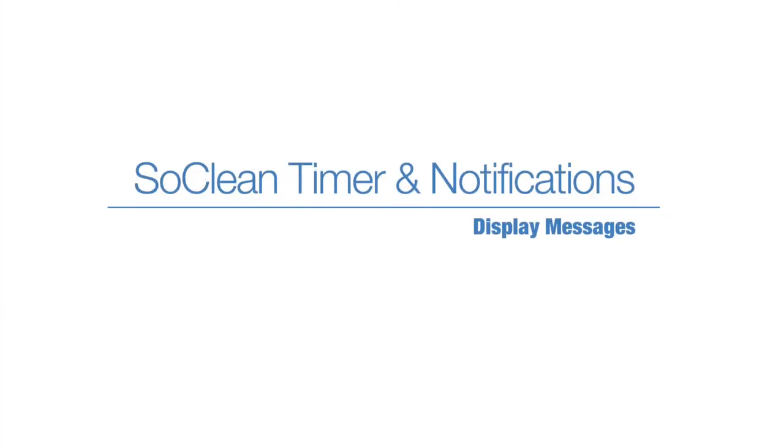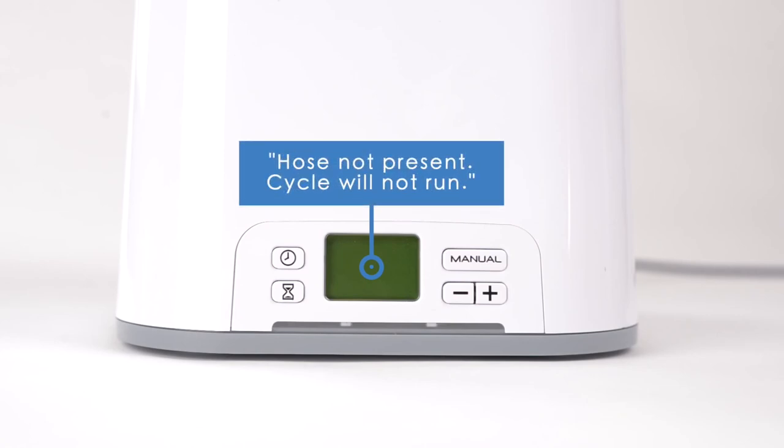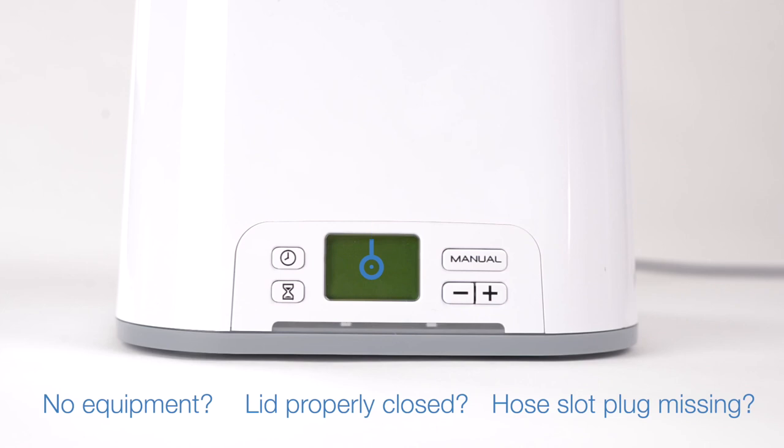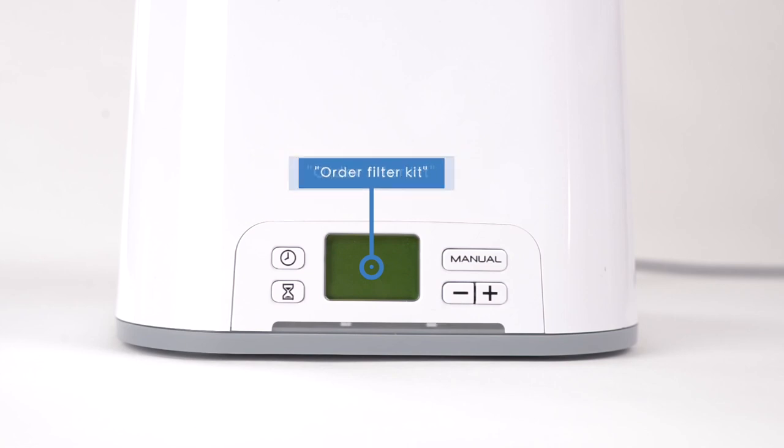Display messages: 'Hose not present — cycle will not run.' This message displays during manual mode when there is no equipment in the SoClean, the lid is not properly closed, or the hose slot plug is missing or improperly seated. If you've confirmed the equipment, lid, and hose slot plug are correctly in place and you still encounter this message, please contact SoClean for support. An 'Order filter kit' message displays after approximately 6 months of use as a reminder to order a replacement filter kit.